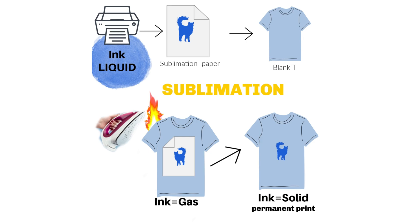Sublimation is when you use liquid ink printed onto sublimation paper, and then that image is turned into a gas by the use of heat. Heat turns ink into gas, that gas impregnates whatever you're sublimating, and that image becomes permanent onto that item.